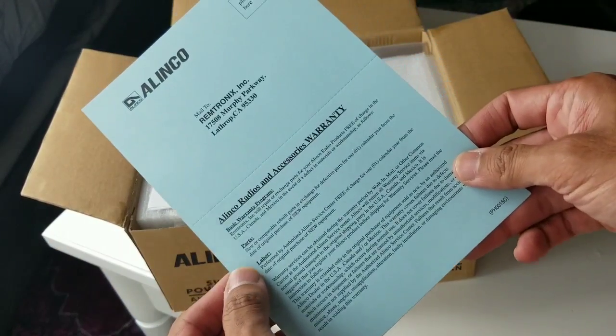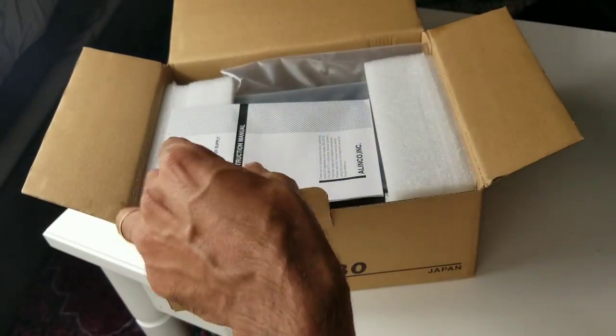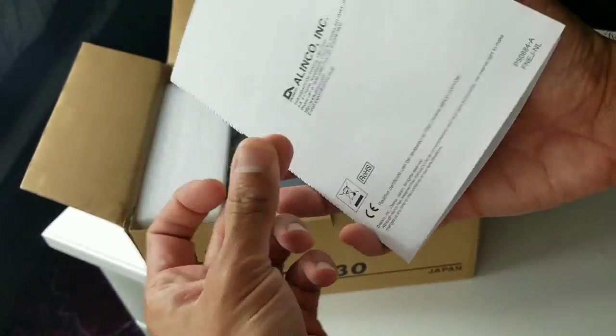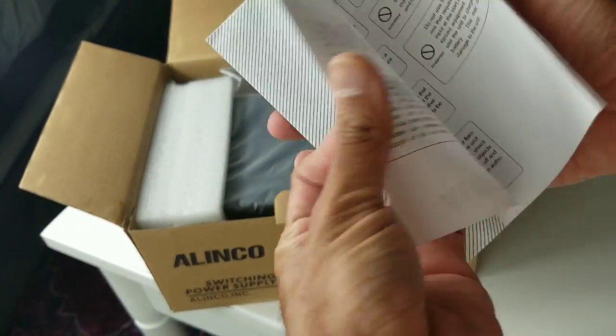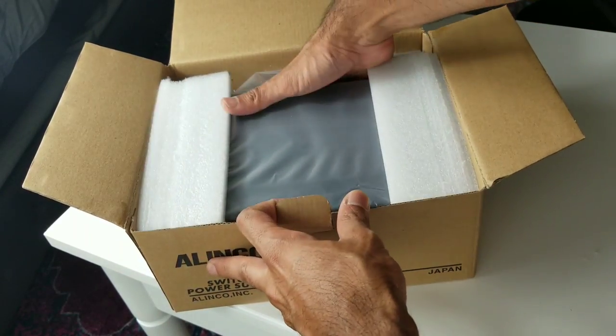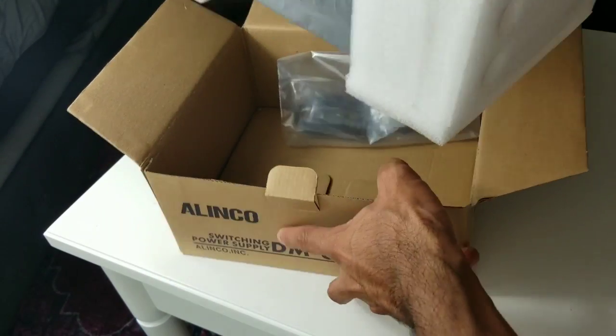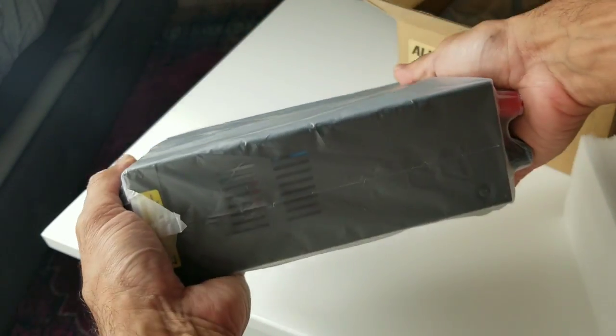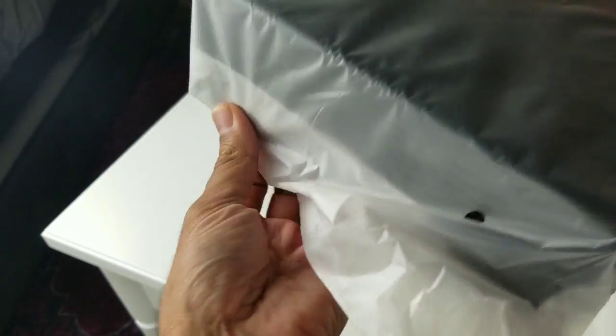Inside there's the warranty and manual. Now let's see this beauty. It comes with pretty good protection — it's pretty small and compact.